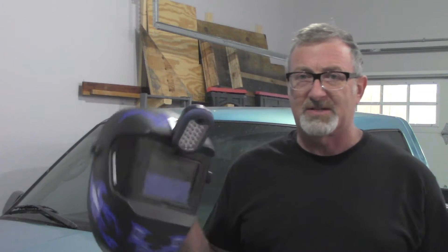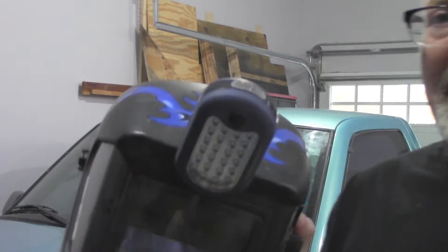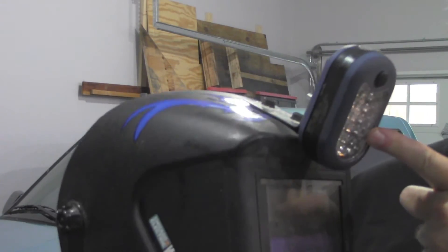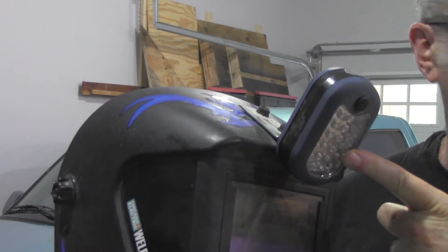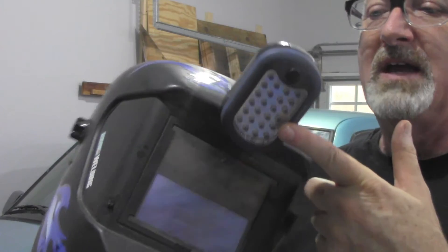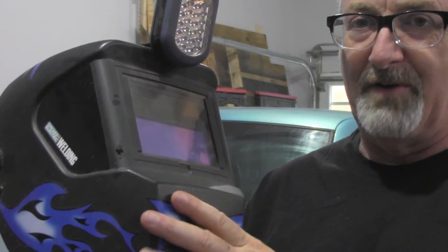One thing I did was to increase the light on my welding helmet, and the way I did that is very inexpensively, and I'll show it to you here. This is a light I got from Harbor Freight for free — one of those little items that if you have a coupon or you buy something, you can just get it for free. Of course, this is a Harbor Freight welding helmet. It seems to work just fine.